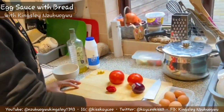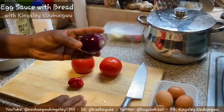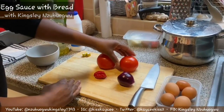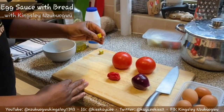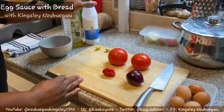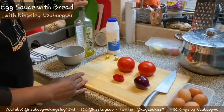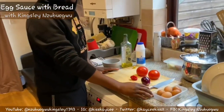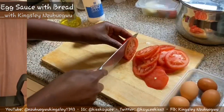These are the ingredients I'm using for my egg sauce. I'm going to be using eggs, red onion, fresh tomatoes, regular red peppers, scotch bonnet, and I normally use Star Maggi which is very tasty. Then of course table salt just to taste, and I'm going to be using vegetable oil. So this is what I'm making this afternoon - something simple but tasty.